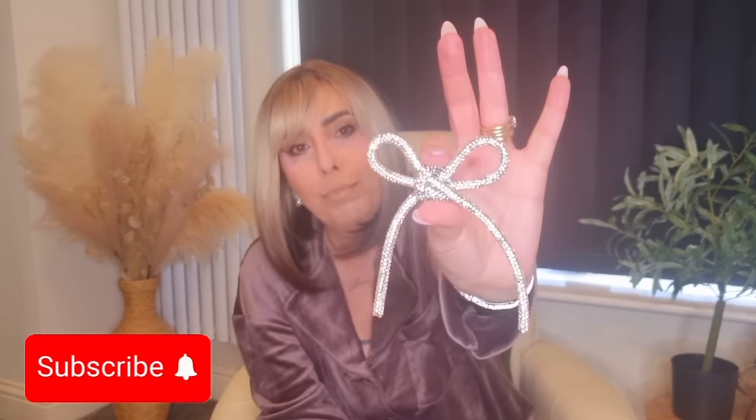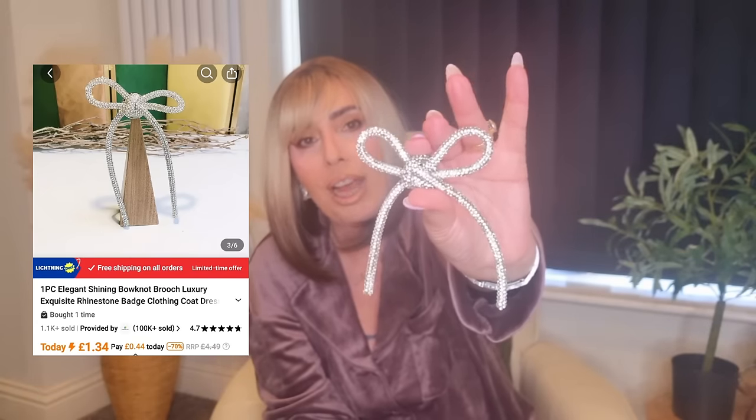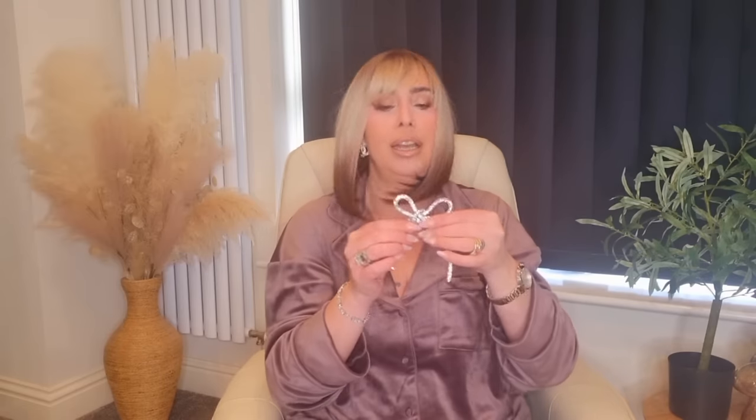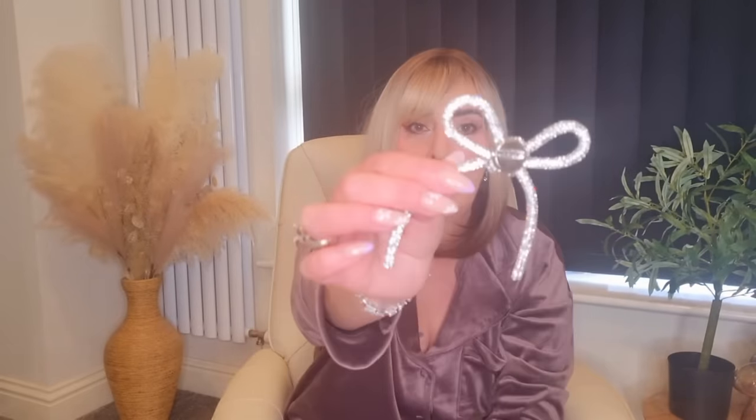The last brooch I got is a lot bigger than I thought it was going to be — it's this gorgeous bow. How beautiful is that? It is quite big and it's a bit of a statement piece, but it's stunning and really good quality. They had the earrings to match this as well, which I might pick up. On an all-black outfit or a black dress, I think it would look absolutely gorgeous.